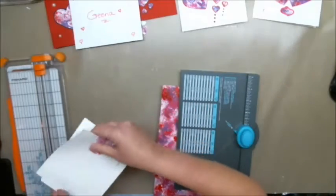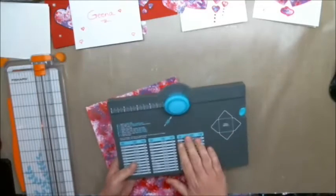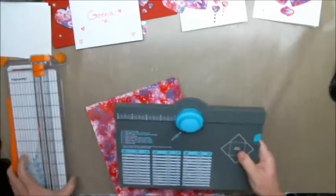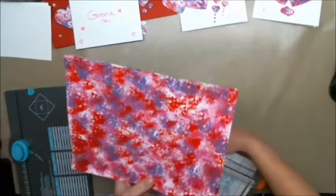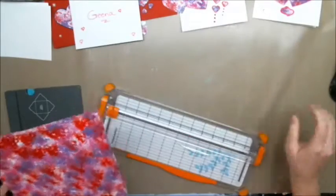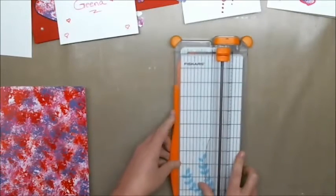I'm going to show you how to make envelopes using an envelope punch board from We Are Memory Keepers, which I love, and just a regular cutter. This is cardstock that was painted and it's eight and a half inches.